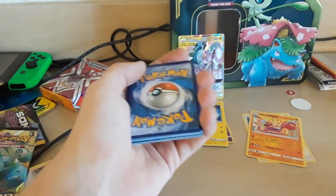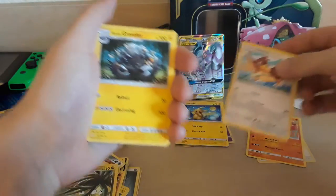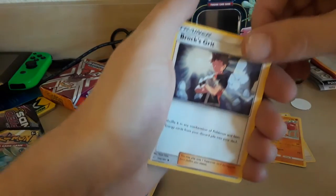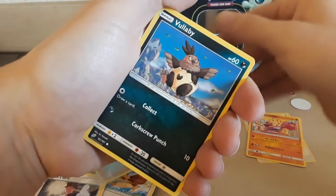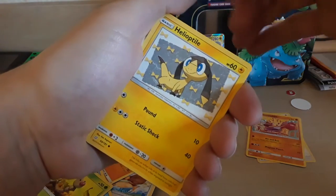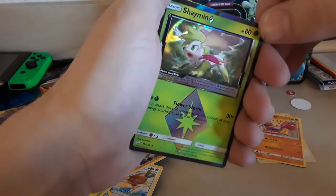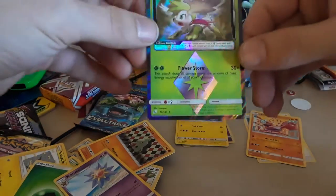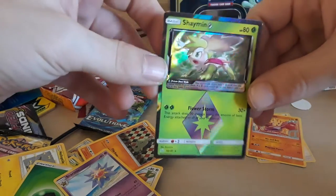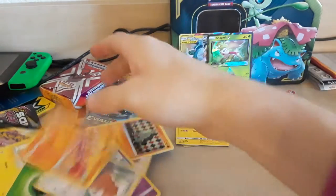I'm keeping these for myself. We got Farfetch'd, Alolan Graveler, Brock's Grit — I haven't seen Brock in a hot minute, bringing him back. Larvitar, Psyduck, Volby, Weedle. Look at that nice holo right there — that's nice. I have never seen a card like this before. That's a nice one, that's the rare. I think this is in place of the reverse. I like that, that's a nice card. Honestly the rest aren't that cool, so let's put these in a scrap pile.